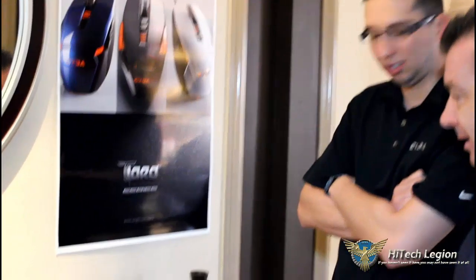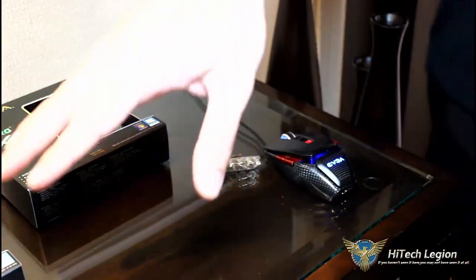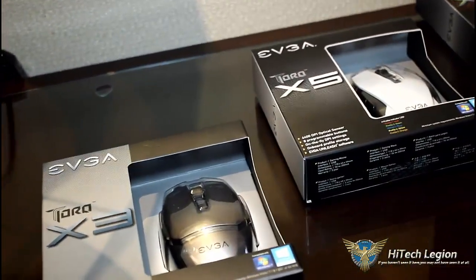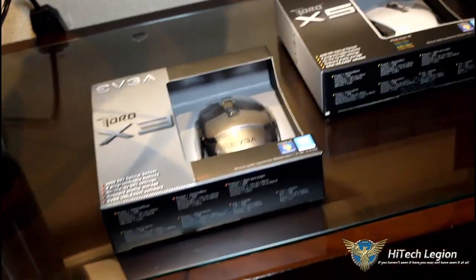So this is a new mice line for EVGA. We launched the X10 earlier this year in July, and we have a few other models coming. We have an X3 mouse — we call it X3 — this will be our actual new mouse offering. It's 4,000 DPI, optical sensor, and will probably be around the $30 price range.